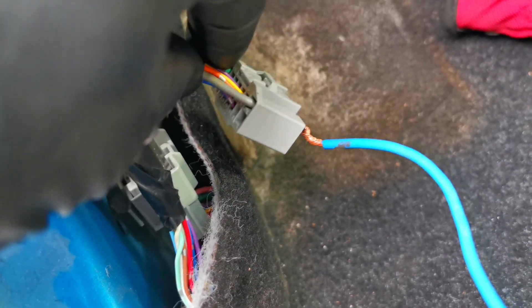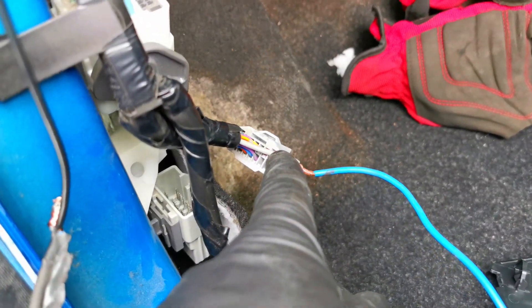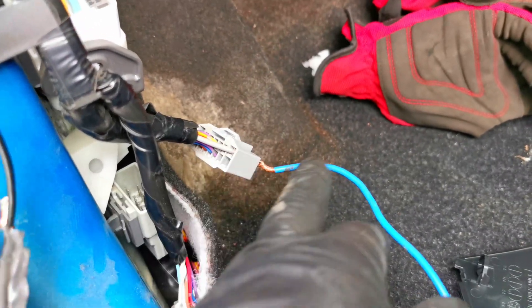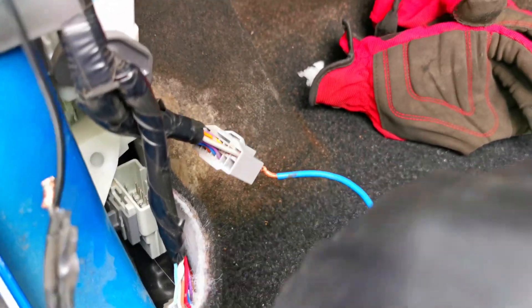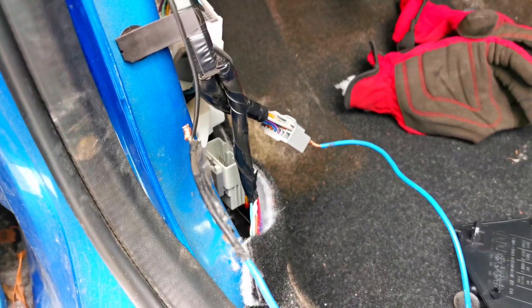Typically this whole connector clips in right here, but since this is a manual seat car, when I look at the other side there's no plug where the power would go. So what I'm going to do is pull this wire out and directly wire it to the power — and that's pretty much it to wire in the seat.